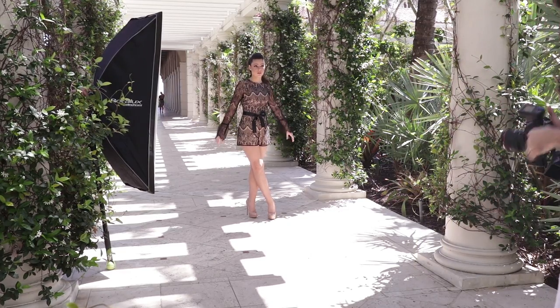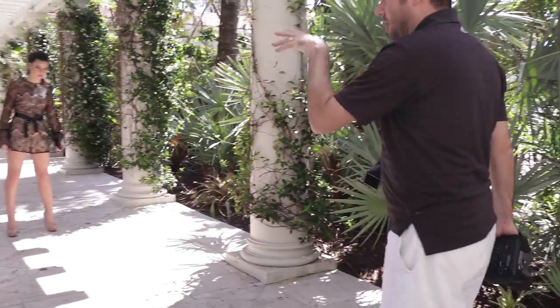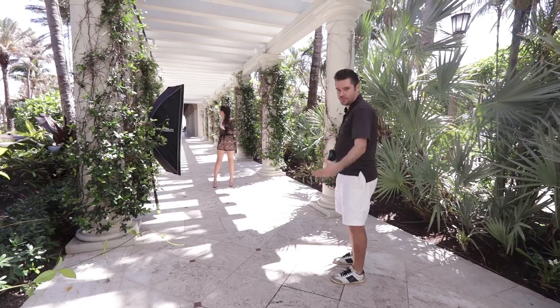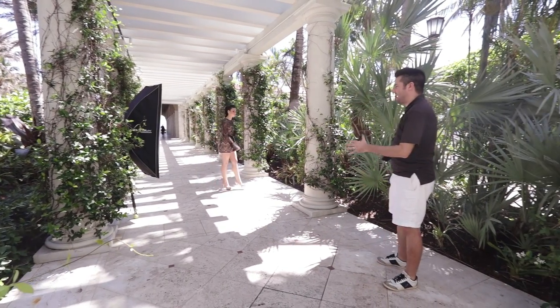1/1250th of a second at ISO 100 — absolutely unbelievable tech. The fact that you can do that with this head. I mean we're at 200 watt seconds — to put that in perspective, that's half power — and it's not too bad, but the recycle is about two to three seconds.